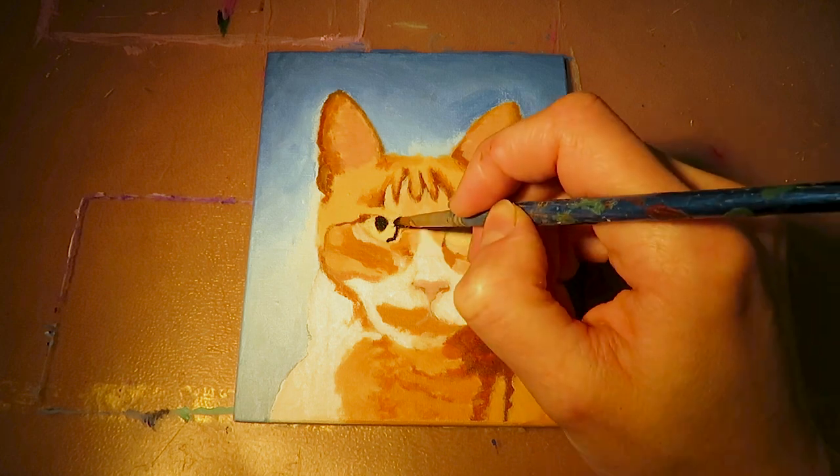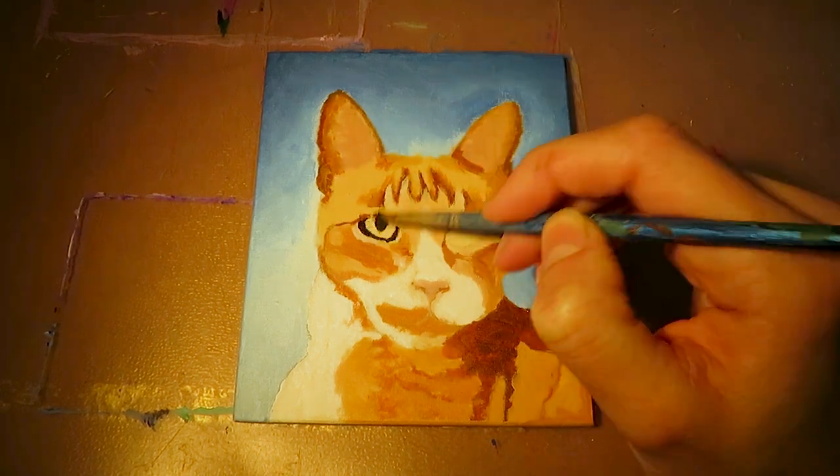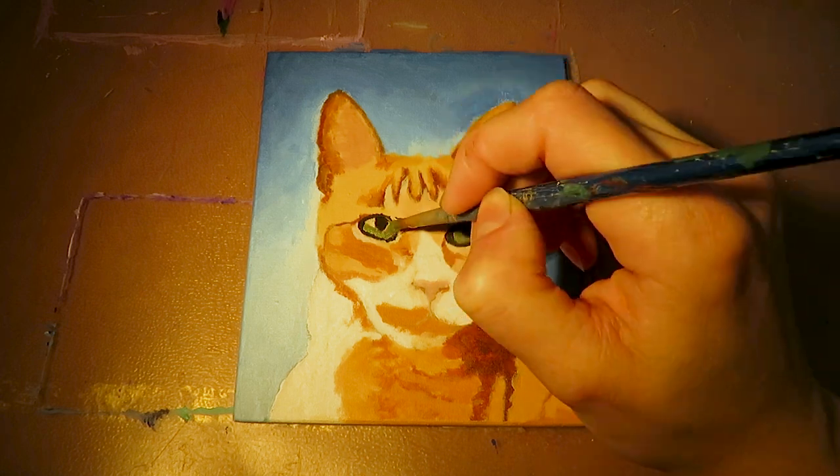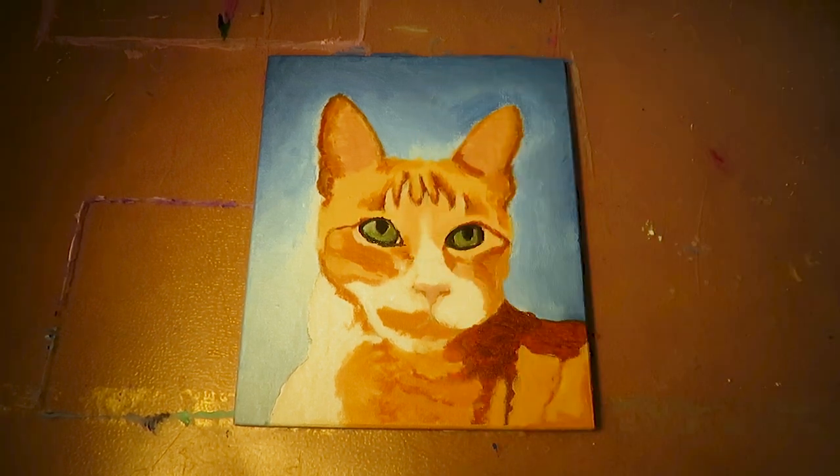For the eyes I use the same approach. For now I just paint the pupils, the basic color tone of the eye and the shadow parts, which are mostly at the edge.